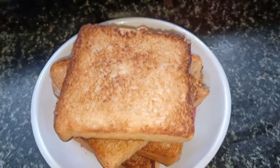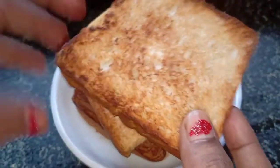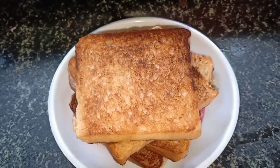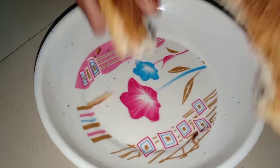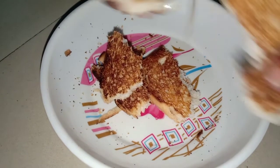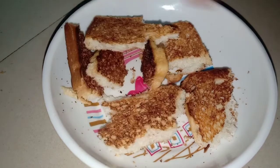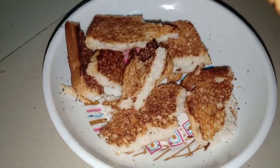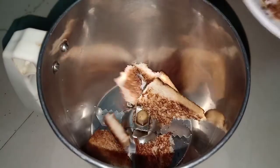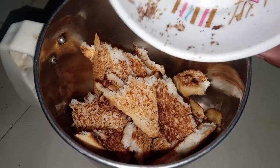Add a little bit of the breadcrumbs. Use the breadcrumbs to fry. You can use these breadcrumbs for 10 days. You can use it in a mixer jar.